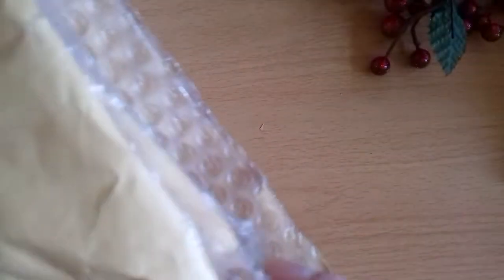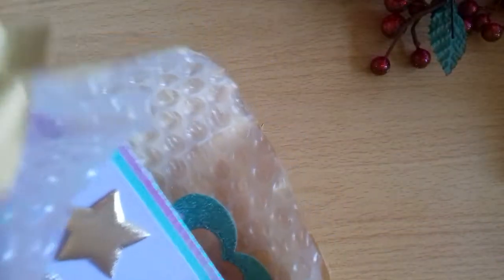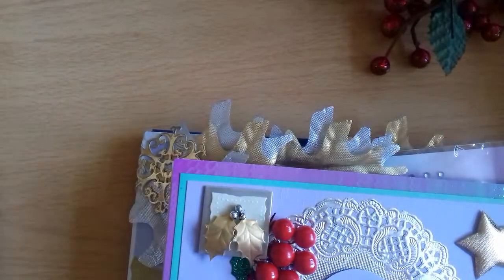Hello everyone, thank you for joining me. The postperson has just been and brought me this parcel. I have absolutely no idea who it's from — it doesn't say on the back at all. I've just slid across the top and thought we'd all have a look together.